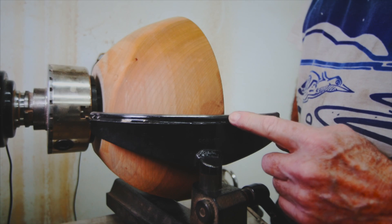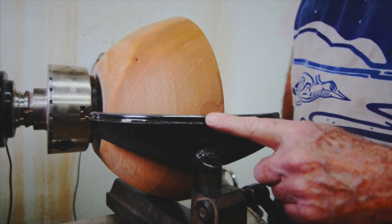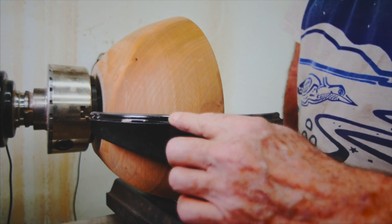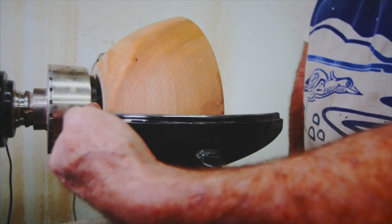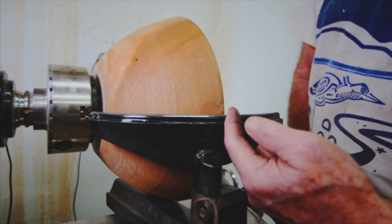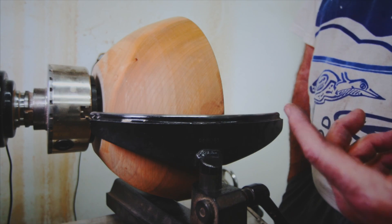This is the outside bowl rest from Robust — definitely my favorite outside bowl rest. As you can see, this curve much more closely matches the outside of the bowl, so your two overhangs stay about the same going from base to rim. These just work better than using the specialized inside bowl rest for outside work.